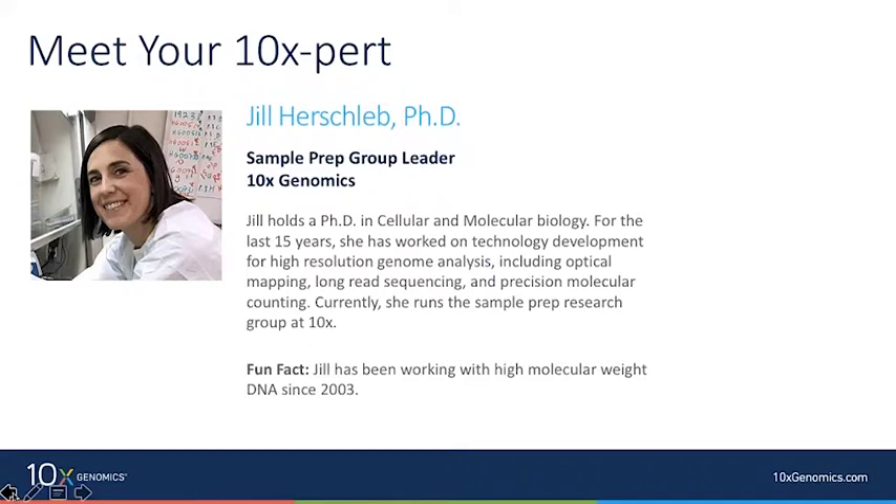Now let's meet your 10x expert for today. Our host is Jill Hirschlub, the sample prep group leader here at 10x. She has a PhD in cellular molecular biology and has spent the last 15 years working on technology development for high resolution genome analysis, including optical mapping, long read sequencing, and precision molecular accounting. A fun fact: Jill has been working with high molecular weight DNA since 2003.